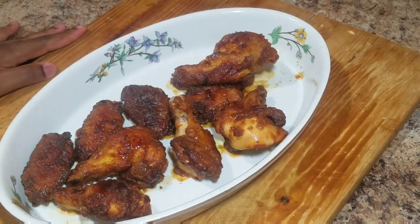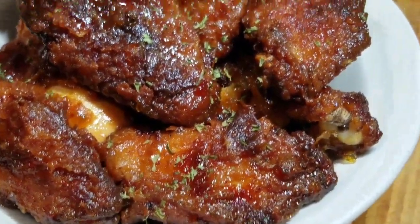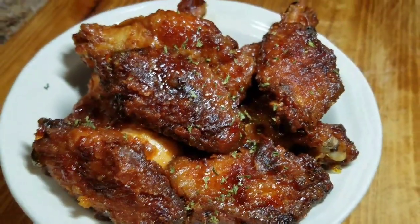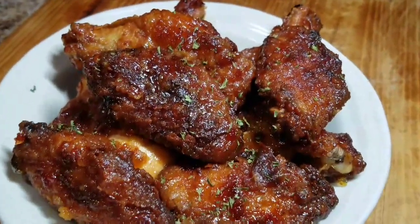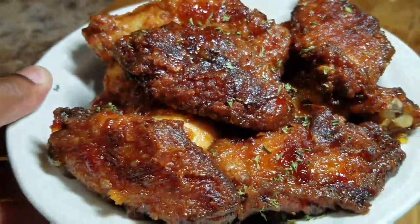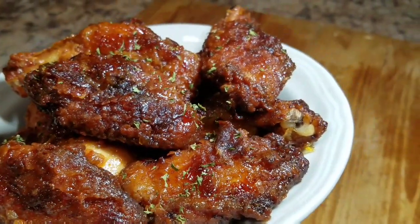This is the final product of my sweet and spicy chicken wings. I hope you guys enjoyed this recipe and try it at home. Remember to turn on your post notification bell, subscribe to my channel, share, and tell your friends and family about Kali J's Kitchen. Thank you so much for watching — see you tomorrow for another awesome video!